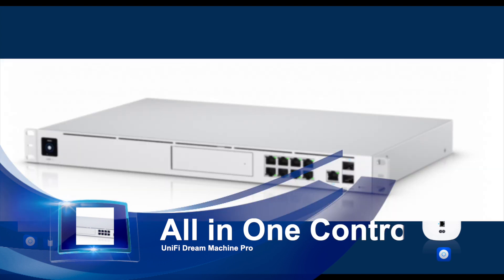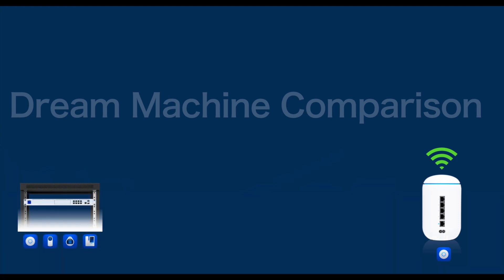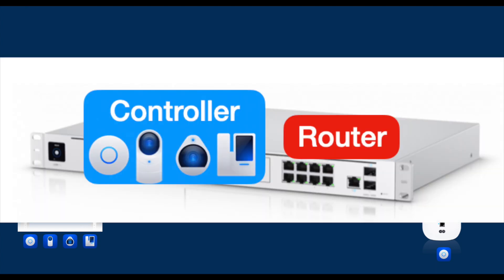In contrast, the Unified Dream Machine Pro lacks access point functionality. This means with the UDM Pro alone, you will not be able to connect Wi-Fi clients. So why do I still consider this an all-in-one unit? This is because from the controller standpoint, the UDM Pro is all-in-one.